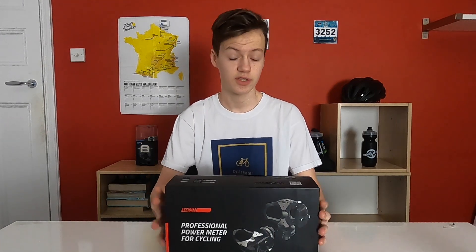There is another option, the Asioma Duos, which measure power on both pedals rather than just the one on the left. But at my level, as I'm not recovering from a single leg injury, I don't think 200 quid extra will be necessary just to say, oh look, I'm doing 50-50.